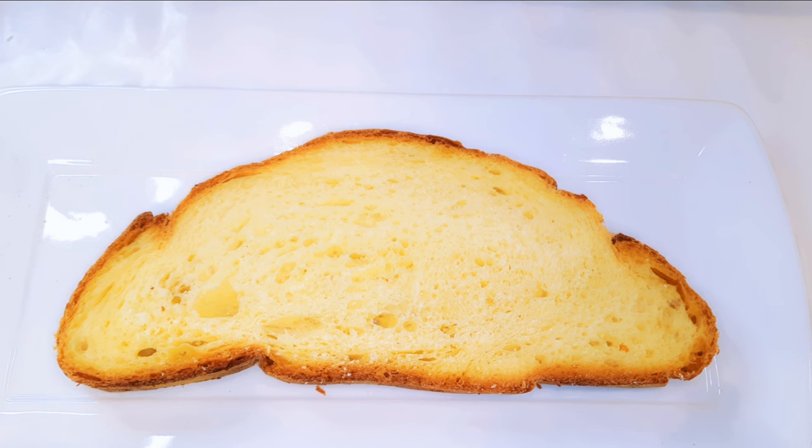I'll get a slice of the bread and smear the garlic butter paste on both surfaces.